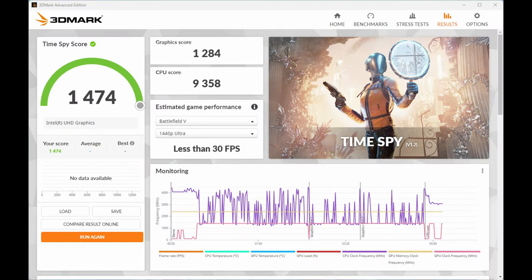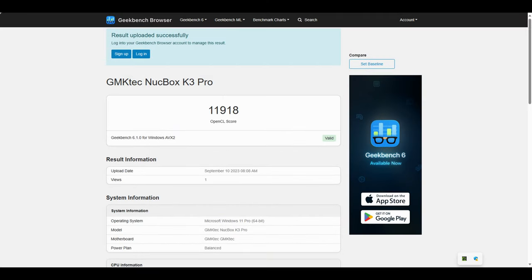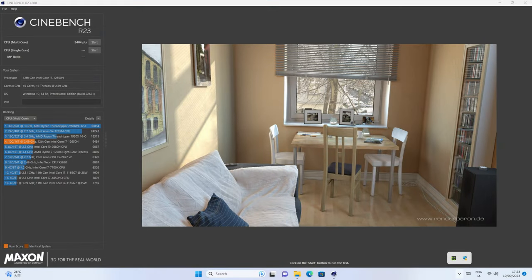Here's some 3DMark with TimeSpy. While the GPU score is half of what we have with the Ryzen 7735HS, this one beats it in both single and multi-core CPU scores. And last up, here's some Cinebench.